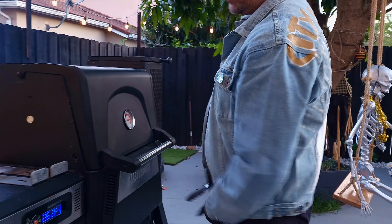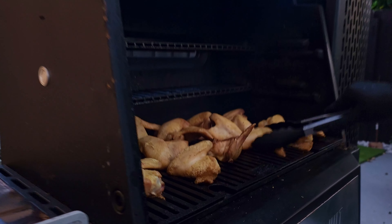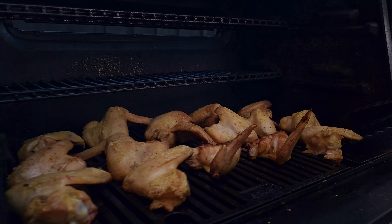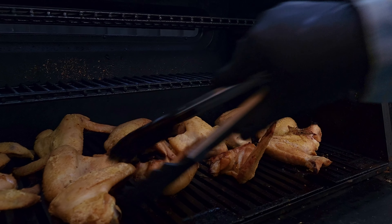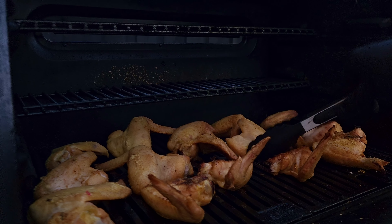We're gonna set the temperature at 300. All right, we'll flip it over for another 30 minutes — look at that crisp right there. Real easy, that's amazing right there, can't wait to taste these.